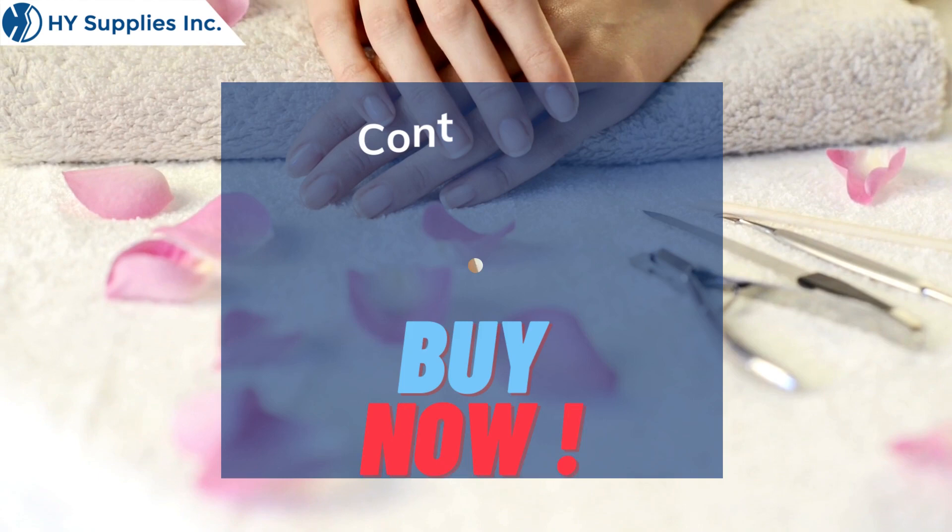For more information, contact us at cusserve@highsupplies.com. Please log on to www.highsupplies.net. Bye now.